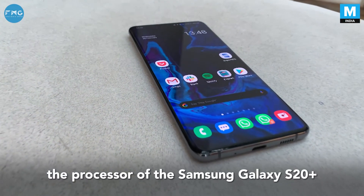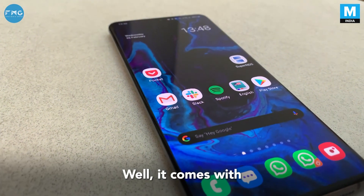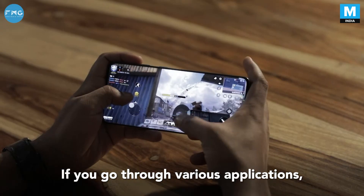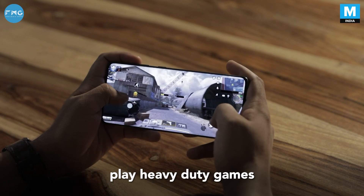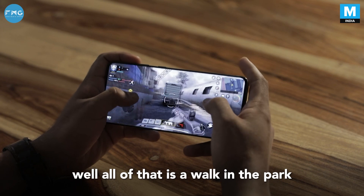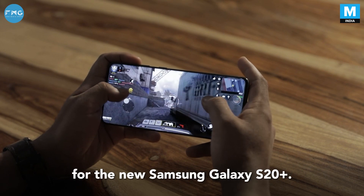Let's talk about the processor of the Samsung Galaxy S20 Plus. It comes with Samsung's in-house Exynos 990 processor paired with 8GB of RAM. If you go through various applications or play heavy-duty games like Call of Duty or PUBG, all of that is a walk in the park for the Samsung Galaxy S20 Plus.